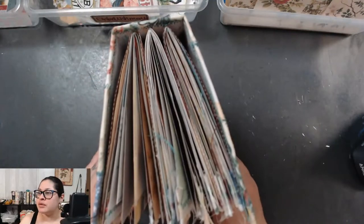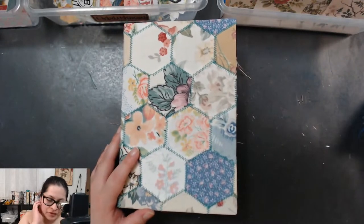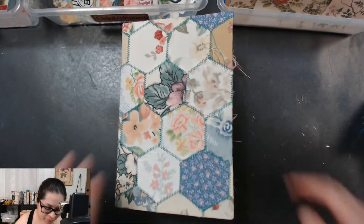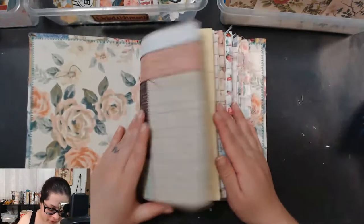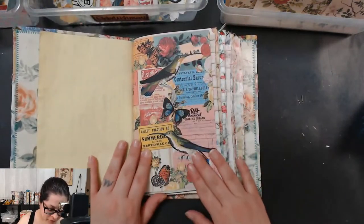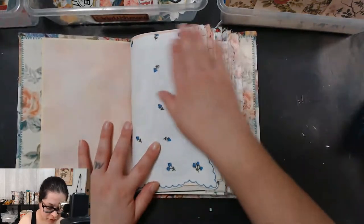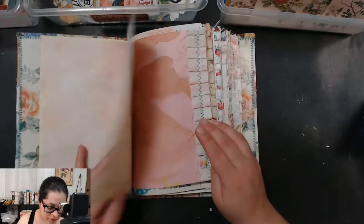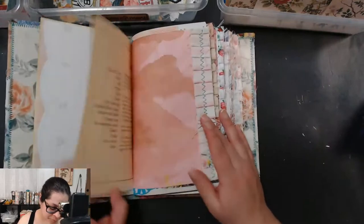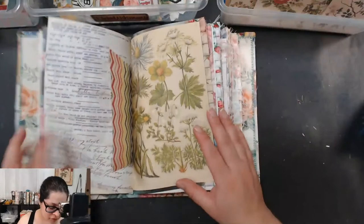This is a three-signature junk journal, so this is going to take me a while. I usually go live for about an hour at a time. I'm using my new kit, Ambrosia in Vogue — you can check it out in my shop. I also have various printables of my own design included in this journal, and I'm really excited to get to decorating.